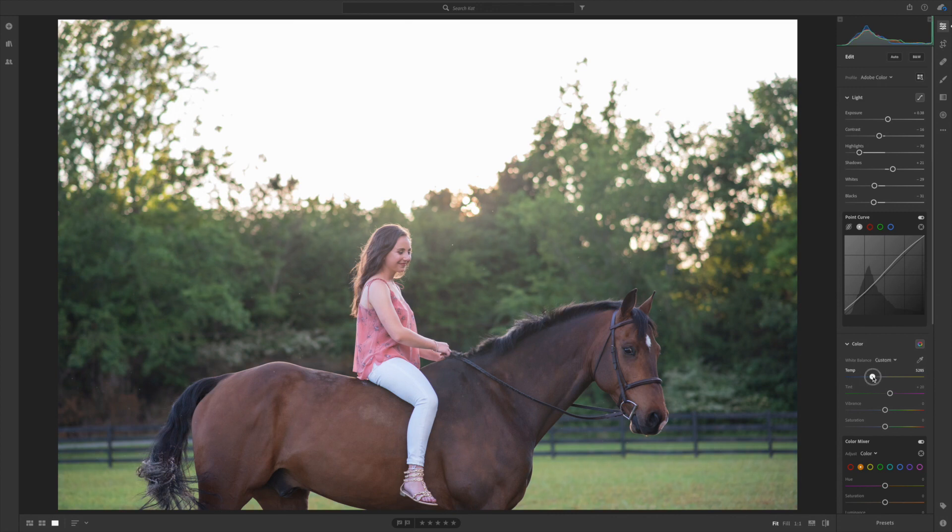I don't think this picture is very warm, so I'm gonna make it quite a bit warmer. It might look a little bit too warm at first, but we're gonna change some other things as we go, so just bear with me. I'll bring the tint down just a tiny bit — I might change this afterwards, but for now I'm gonna bring it down a little bit.